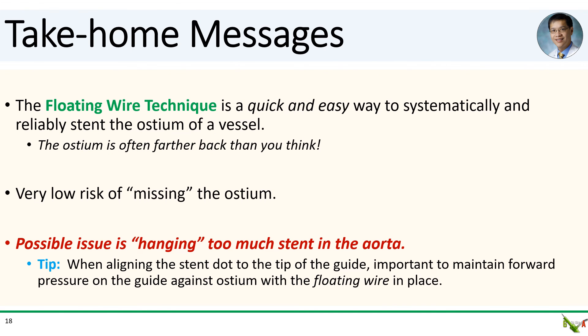Take-home messages: The floating wire technique is a quick and fairly easy way to systematically and reliably locate the ostium of a vessel. The ostium is often a lot farther back than you think. There is very low risk of a geographic miss of the ostium, and there is no guesstimating or extra contrast injection involved. The main drawback is the possibility of hanging too much stent out into the aorta. Remember: when aligning the stent dot to the tip of the guide, it's very important to maintain forward pressure on the guide against the ostium with the floating wire in place.